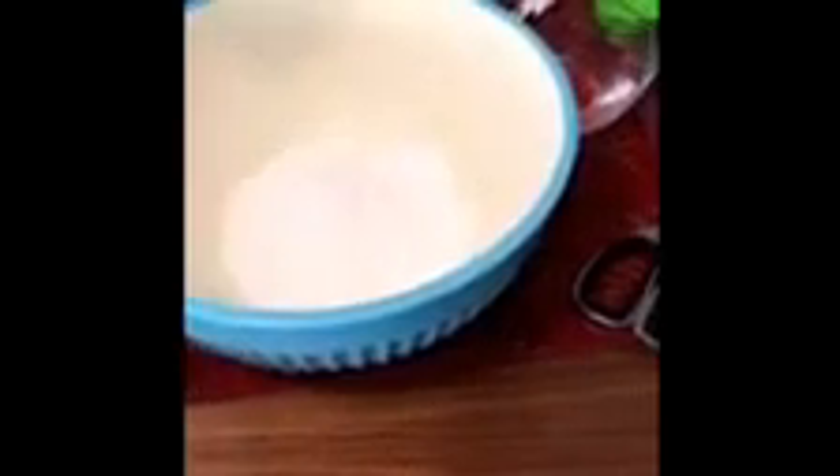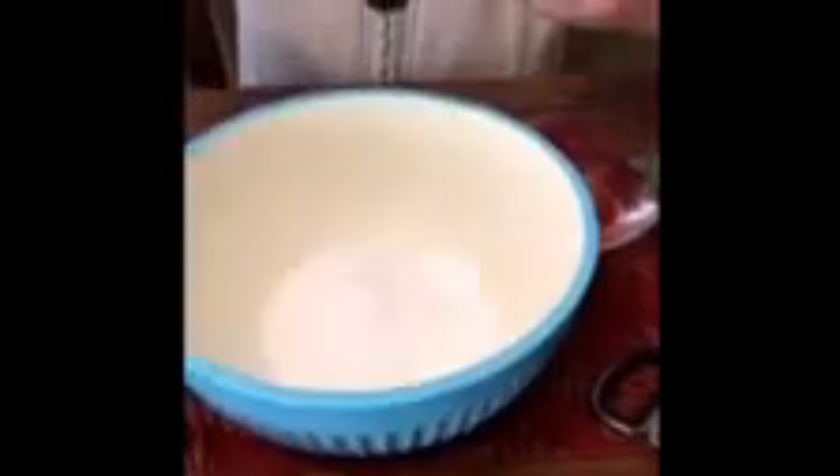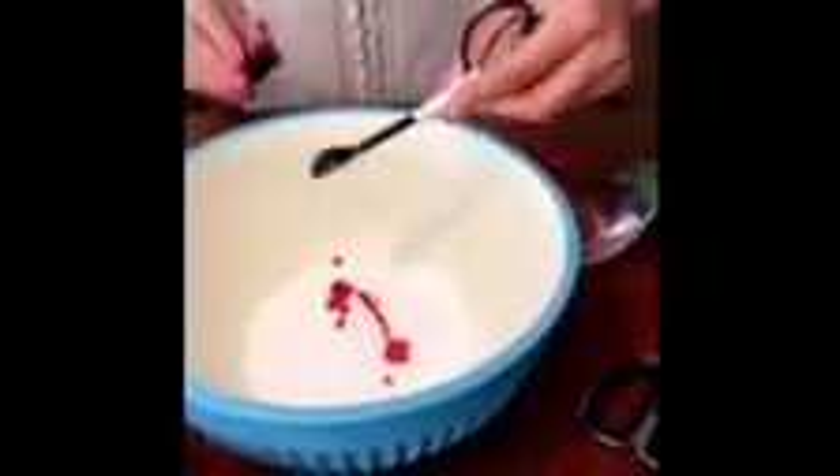First, you'll need one cup of Arm & Hammer Pure Baking Soda. Next, you'll need a half teaspoon of water with four to five drops of food coloring in it. I did four drops.